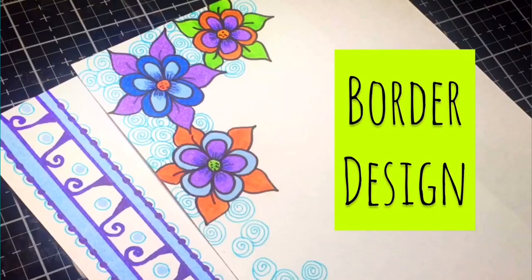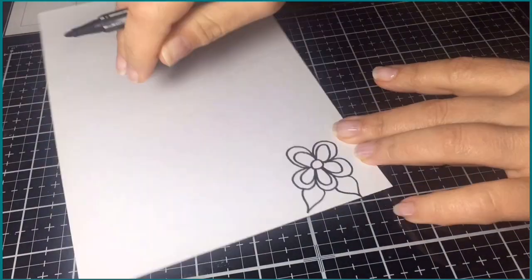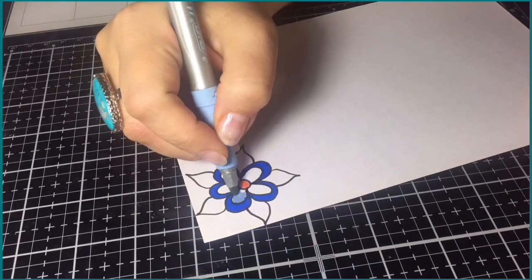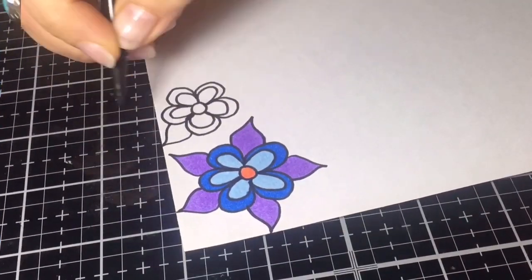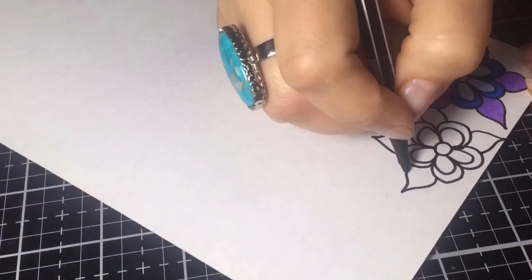Hi everybody, welcome back! Today I have two border designs for you. The first one is a floral design, which I think turned out to be my favorite. I'm using Bic markers today, which are great because it doesn't take much effort to blend really well.